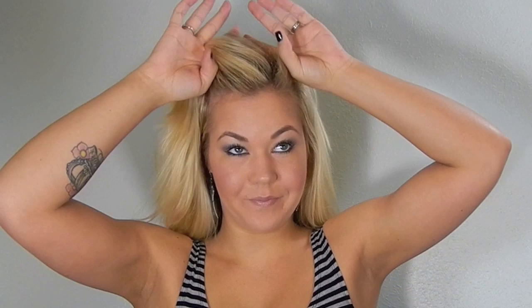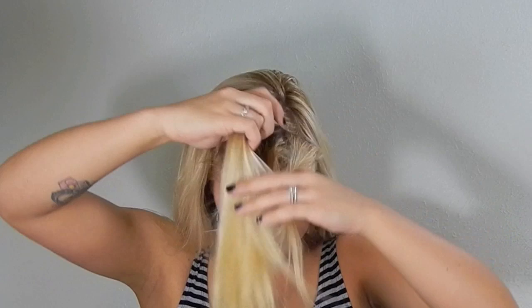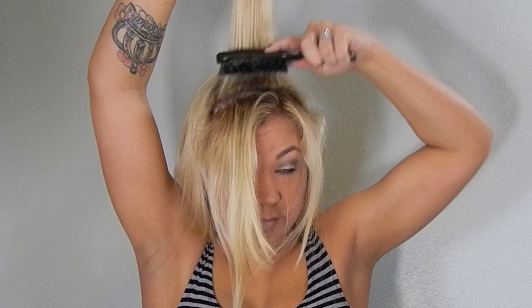For this hairstyle, just blow out your hair like normal. Then in the front, we're going to take from eyebrow to eyebrow and section this back off. We're going to use this as our little poof on top. I'm going to take a small section from the back and use a soft brush to tease it. We don't want to do it too much — just enough to give you a really nice little poof.